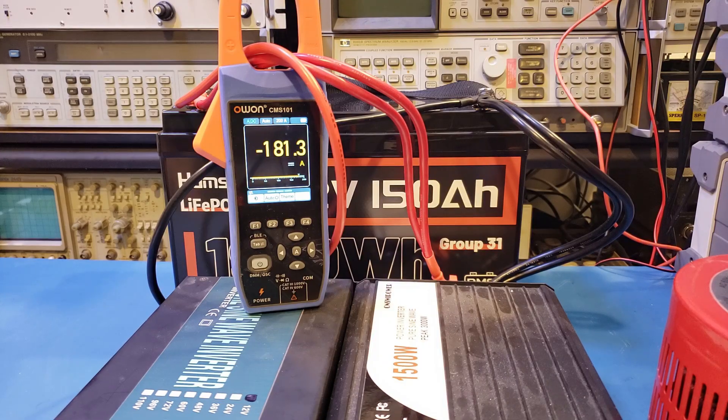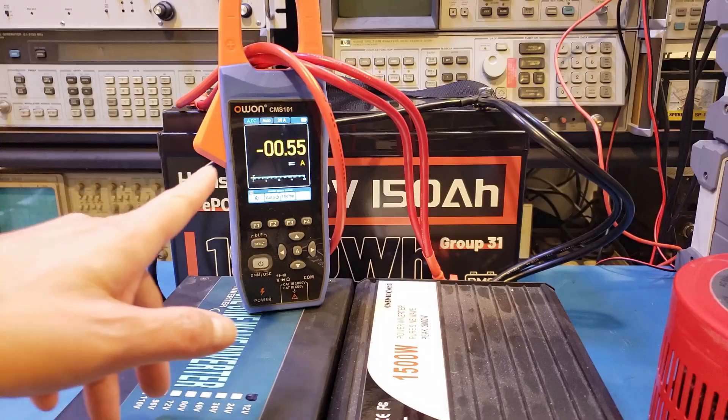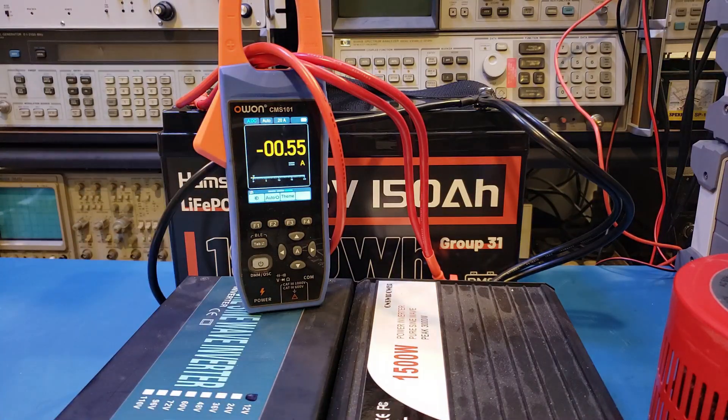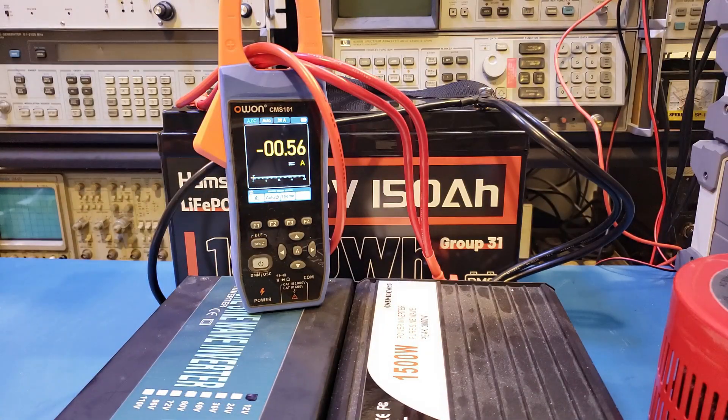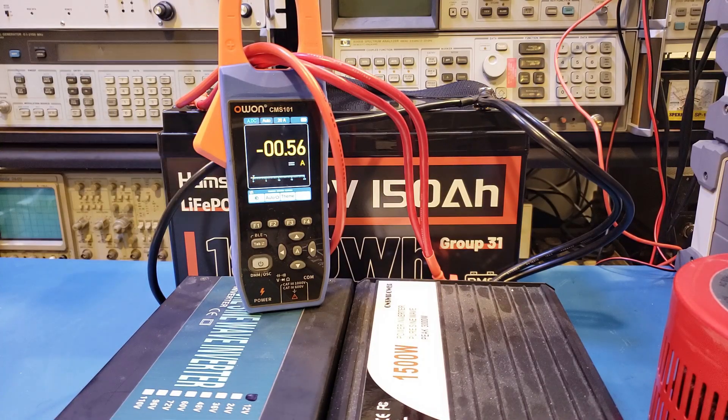I'm not sure if it's going to trip or not. Let's do 190A — that's actually the alarm on my inverter, so let me stop there. I just turned everything off. By the way, you can see that the O1 clamp meter now shows 0.55A with everything off — that's what I was mentioning earlier, that there's significant drift when you leave the meter on. That's something I discovered recently.